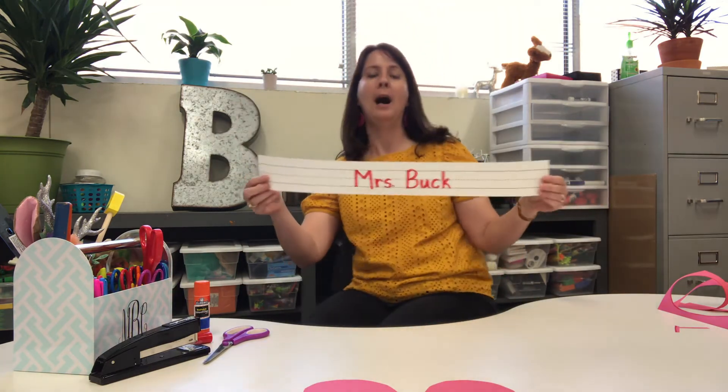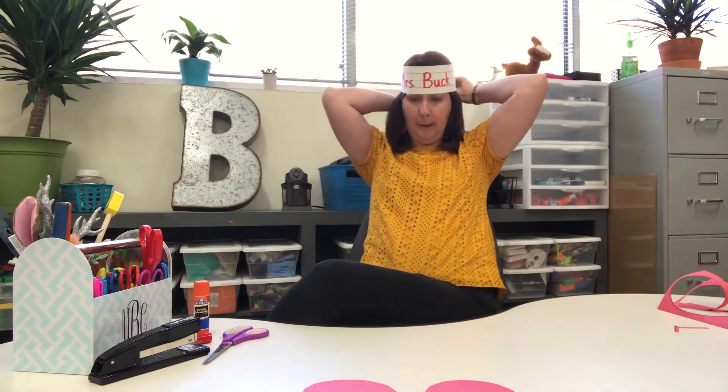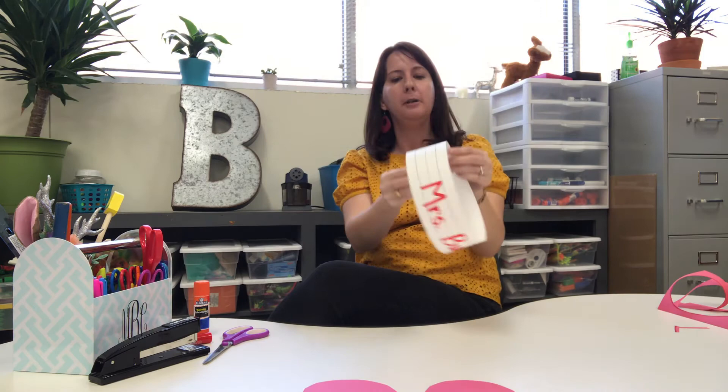Now what I'm gonna do — I need to make sure that my crown fits my head, so I'm gonna wrap it around. And so I don't have to wait for glue to dry, I'm gonna use my stapler. But if you don't have a stapler, you can use tape or you can use your glue.